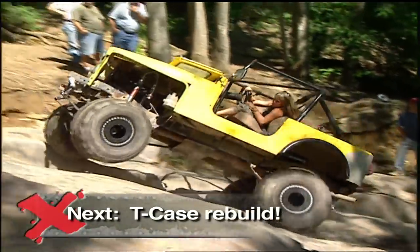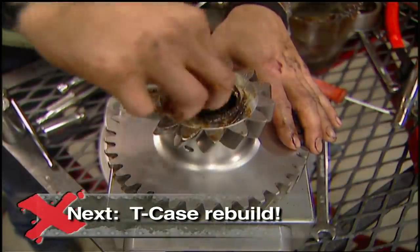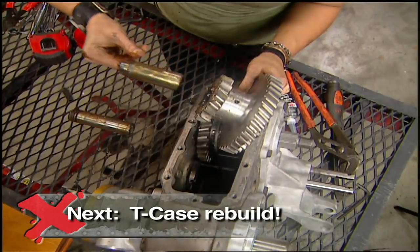Extreme off-roading requires an extreme transfer case. Jesse rebuilds a Dana 300 next.